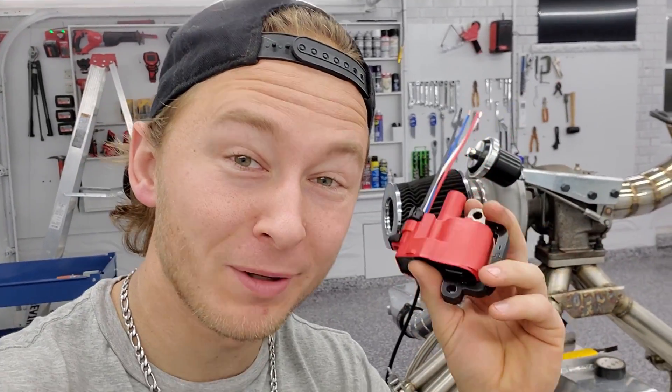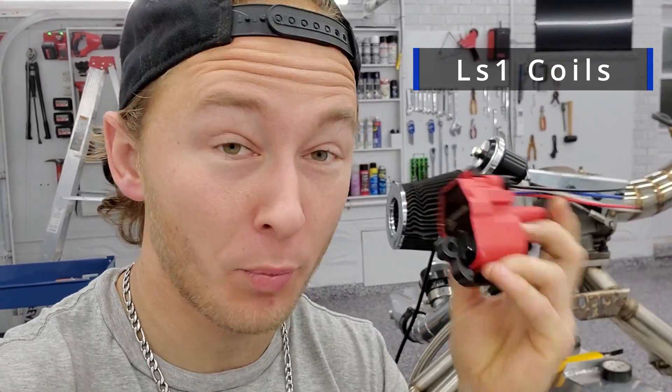Hey, how's it going? I'm back. Today I'm going to be wiring LS coils. These are brand new, ready to go in other than wiring.